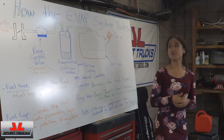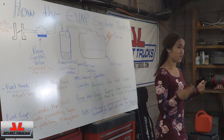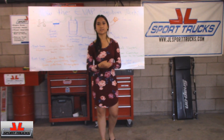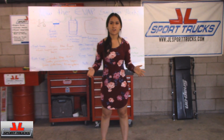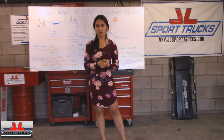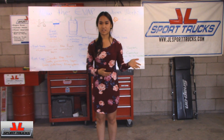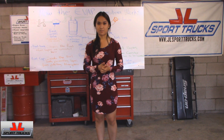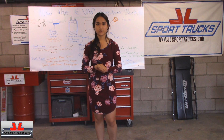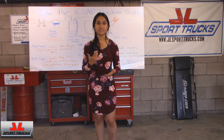Now you know what the EVAP system is. Every day is a new day, and every day I strive to be the better me, but today my goal was to explain the EVAP system with you all. I hope everyone has the confidence and courage to share this video or explain this concept, because it is important to understand — it's our transportation. So if you found this important, make sure you tune in for next time. I will be teaching you something new.